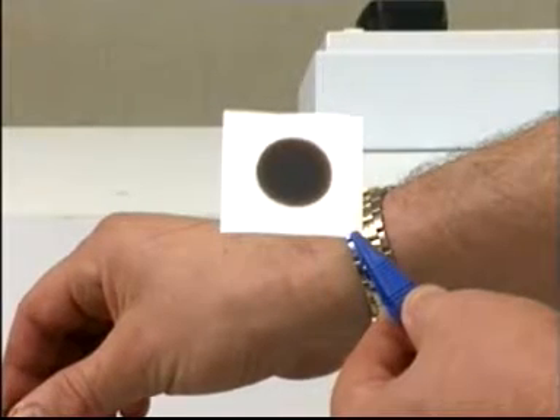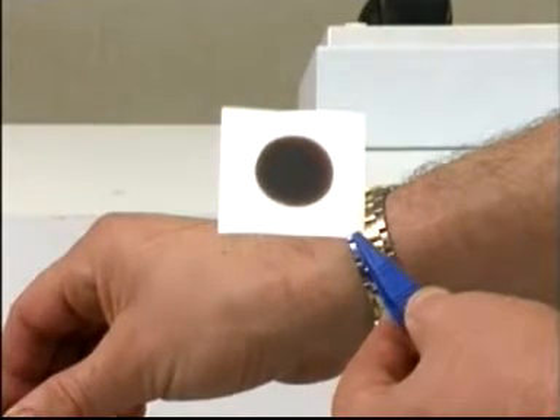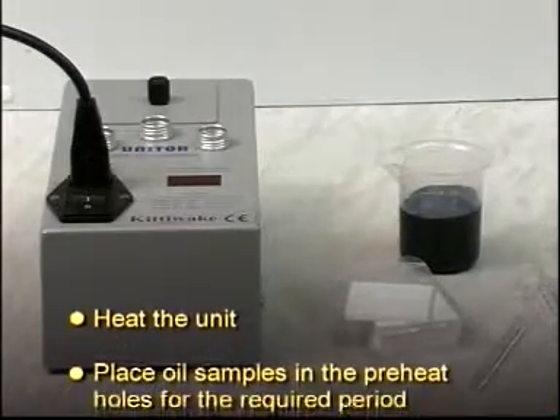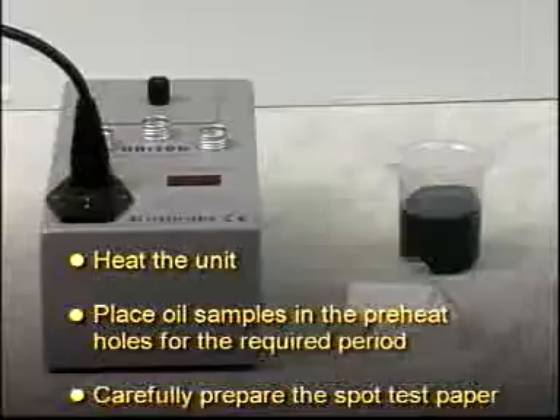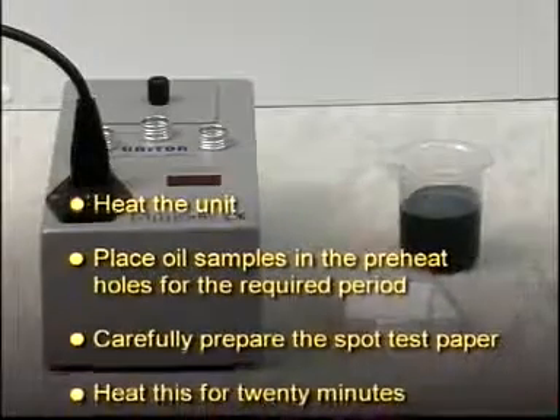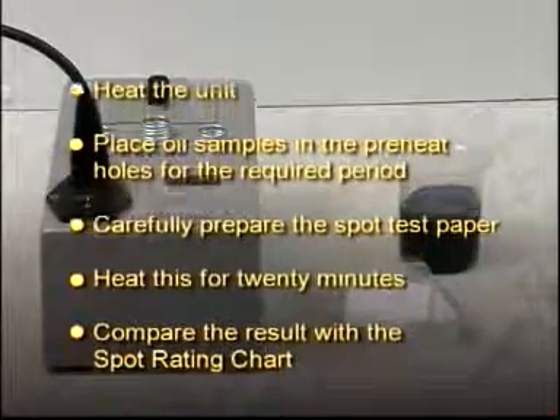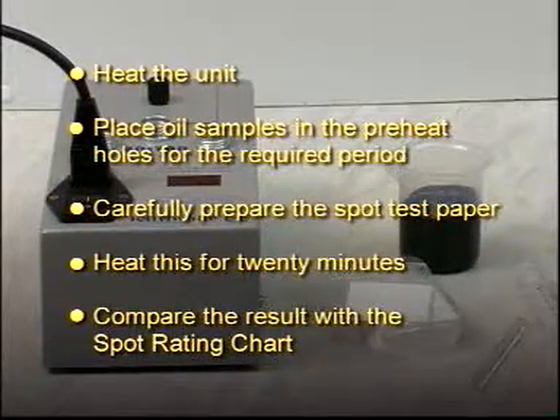To summarize: heat the unit, place oil samples in the preheat holes for the required period, carefully prepare the spot test paper, heat for 20 minutes, and compare the result with the spot rating chart.